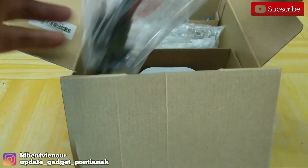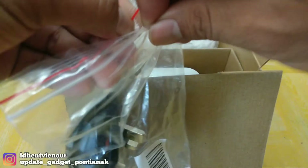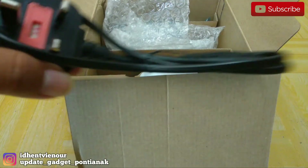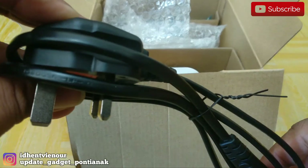Terus terdapat kabel. Ini kabelnya, kepala 3. Ternyata kabelnya sudah kepala 3.